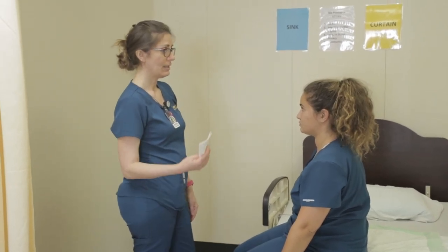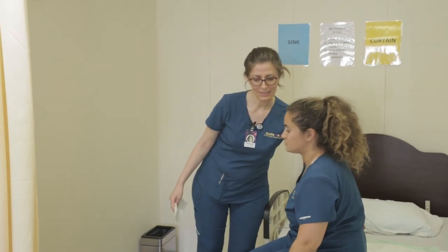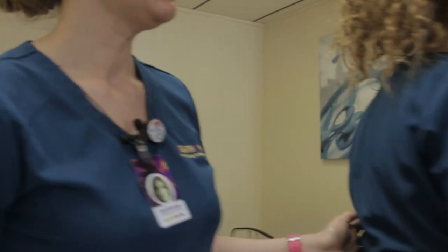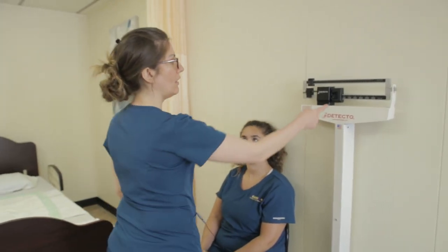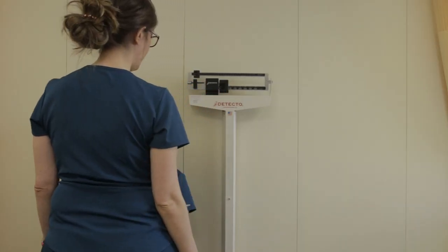I'm going to assist you to stand up and we're going to walk to the scale. One, two, three — stand up. Make sure your hand is on the client's back as you're assisting. Make sure your barrier is on your scale.